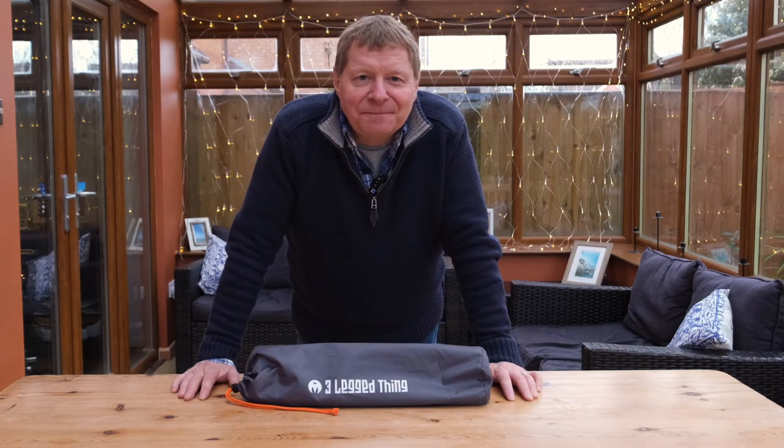Hi there and welcome to the channel. This week I've got a brand new tripod. It's by a company called Three-Legged Thing, from their Punks range and it's called Billy.